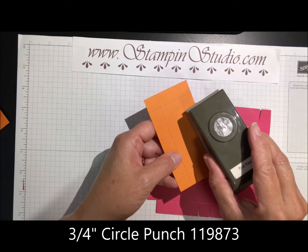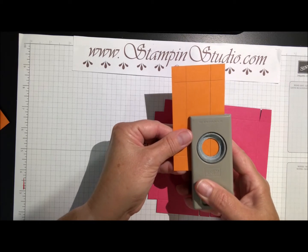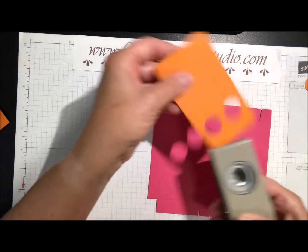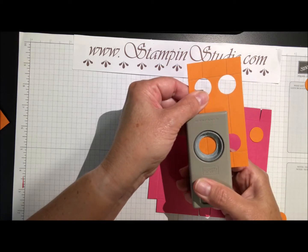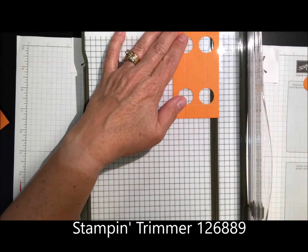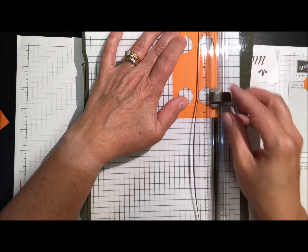I'm going to take the three-fourths inch circle punch. I want this line to fall right in the middle of the circle and this line to fall right at the bottom — so centered here with the line at the very bottom. Punch that out and do the same thing right over here at the bottom and centered. Flip it around and do the same thing on the other side. Once you've done this, you can reuse the template over and over for sponging the inside.